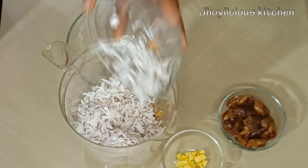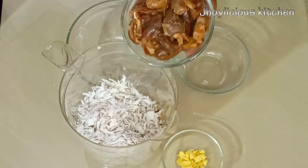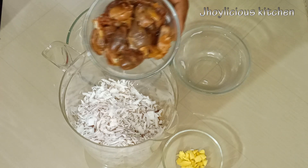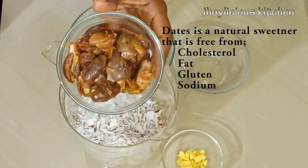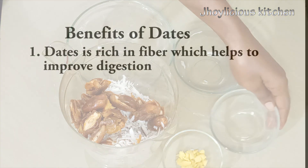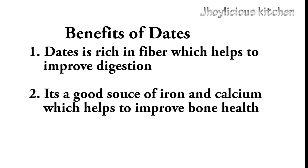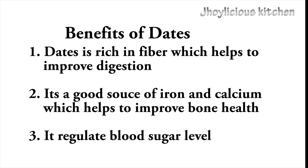I'll also be transferring the coconut — I'm using half of it — and also date. I soaked it overnight, then removed the seed. This is a great natural sweetener that's free from cholesterol, fat, gluten, or even sodium. Date is rich in fiber, which helps to improve digestion. It's a good source of iron and calcium, which helps to improve the health of the bone, and it also helps to regulate blood sugar level.